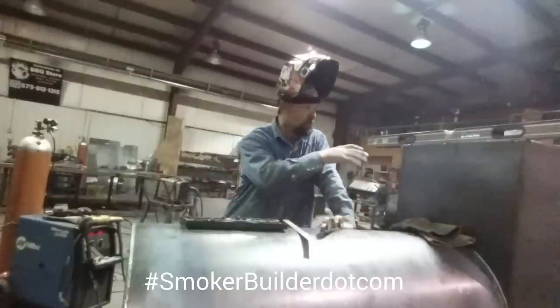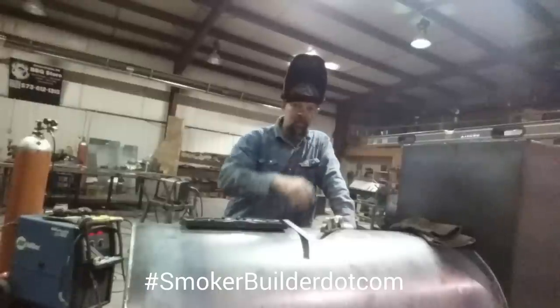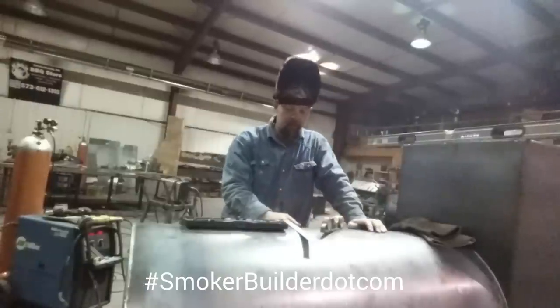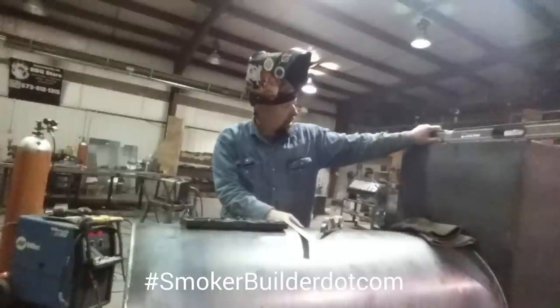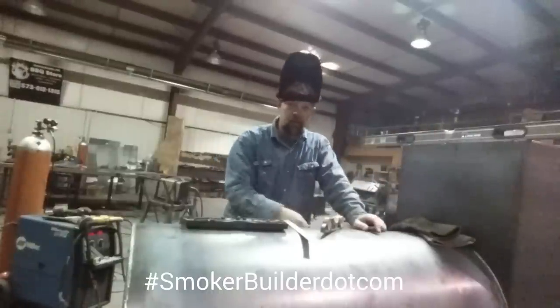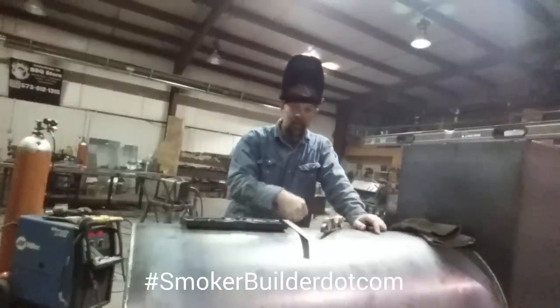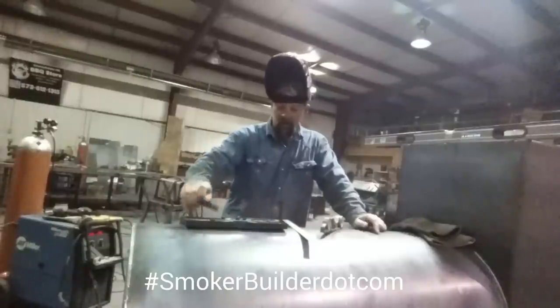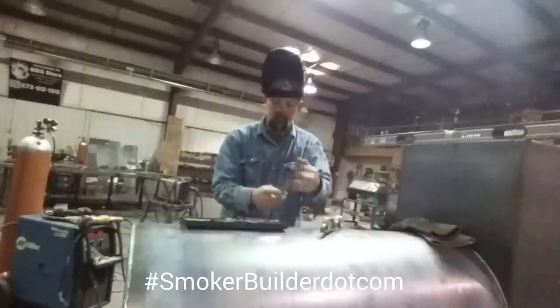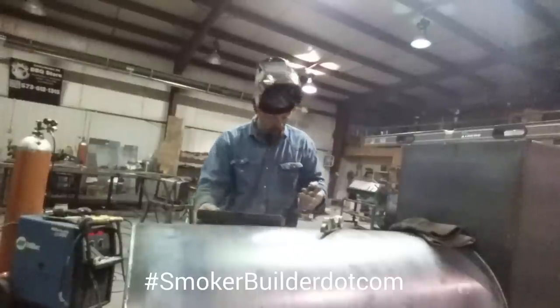The first step in this process is you want to make sure that the cooker is level left to right so that we get the right top on the cook chamber. I already did that — this level here says we're dead on. I just used a jack on the floor underneath the axle and raised it up on the side that was low. The only things you need from this kit are the center head square and this ruler.